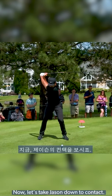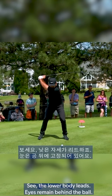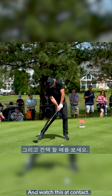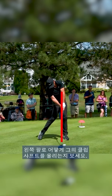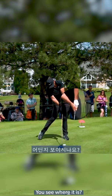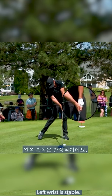Now let's take Jason down to contact. See the low body leads, eyes remain behind the ball, chin just rotating a touch as he's opening up. And watch this at contact — watch how he lines the club shaft up with the left arm. That is picture perfect down the left side. I want to highlight that wrist condition there. See how the right wrist is released? Left wrist is stable.